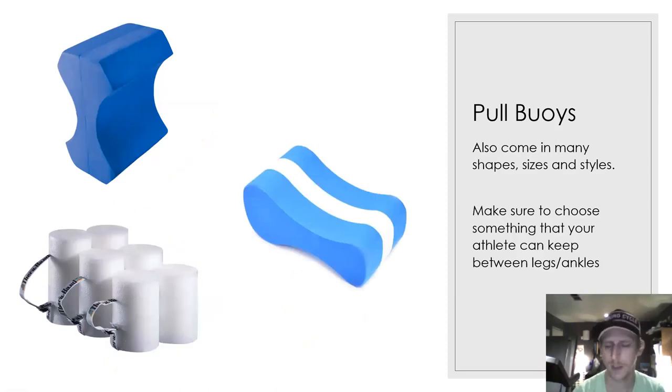Pull buoys: we do a lot of balance work and body position work with pull buoys, so your athletes are going to need one. There are lots of different styles. The main thing is to make sure there's something that has dimples where you can hold onto the pull buoy between either the ankles or, more commonly, between the thighs.